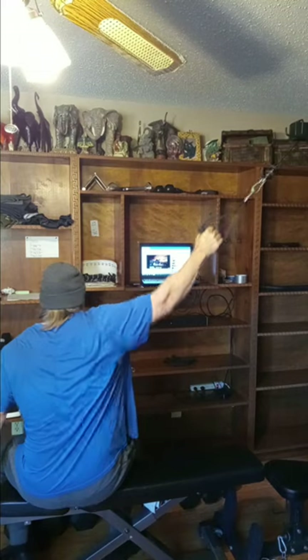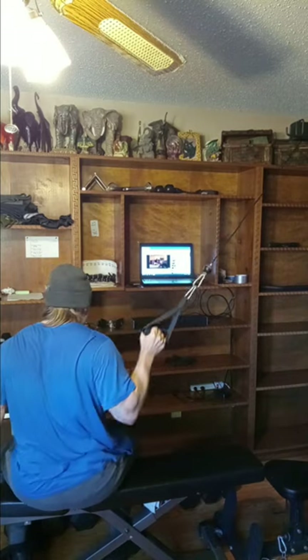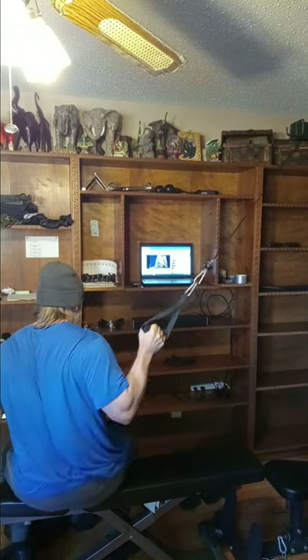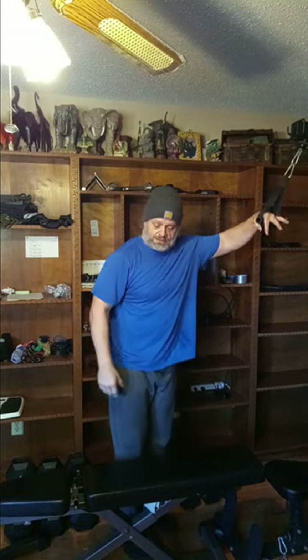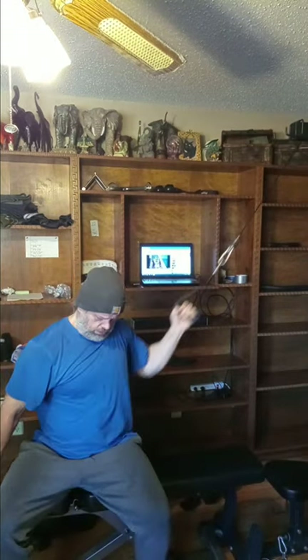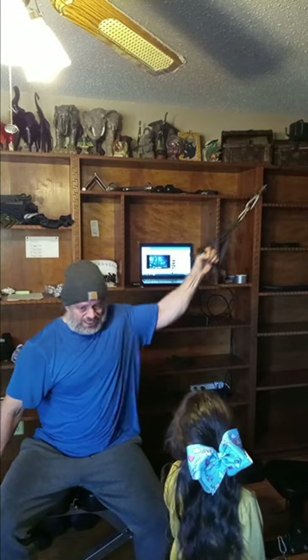Alright, here we go. One, two, three, four, five, six, seven, eight, nine, ten. Alright, since this is a new movement we'll go ahead and get the other side as well. It feels pretty interesting. One, two, three, four, five, six, seven, nine, ten.